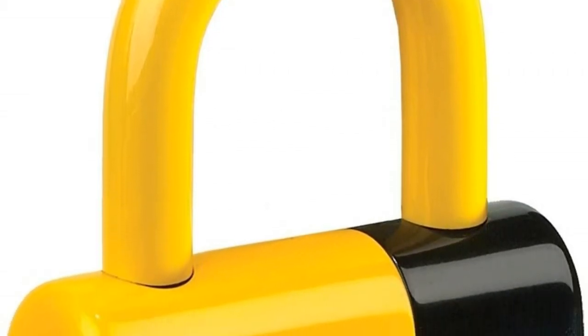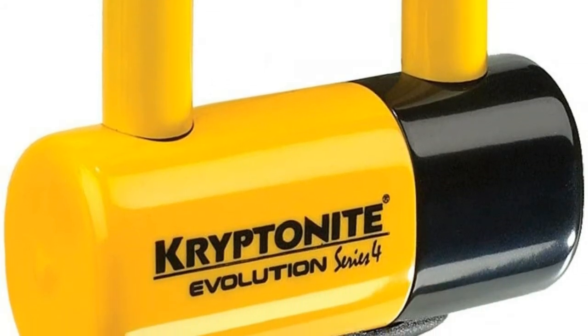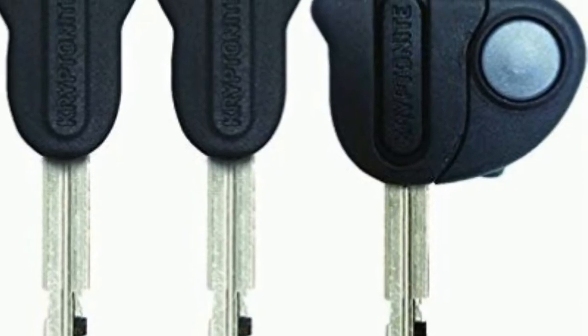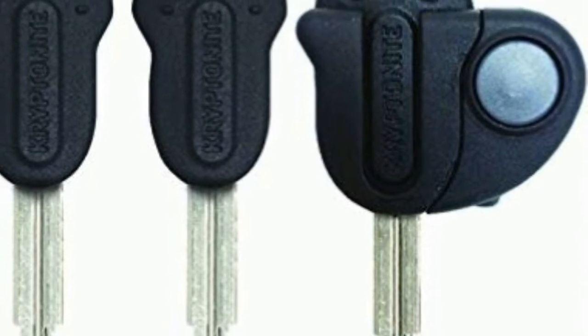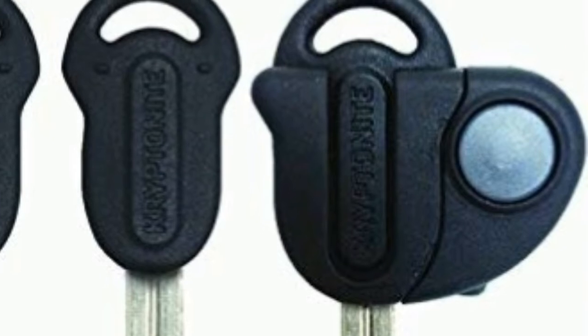High security disk style cylinder with reinforced anti-drill, anti-pull protection system. Sliding dust cover protects and extends cylinder life. Three stainless steel keys, one lighted with high intensity bulb and replaceable battery.